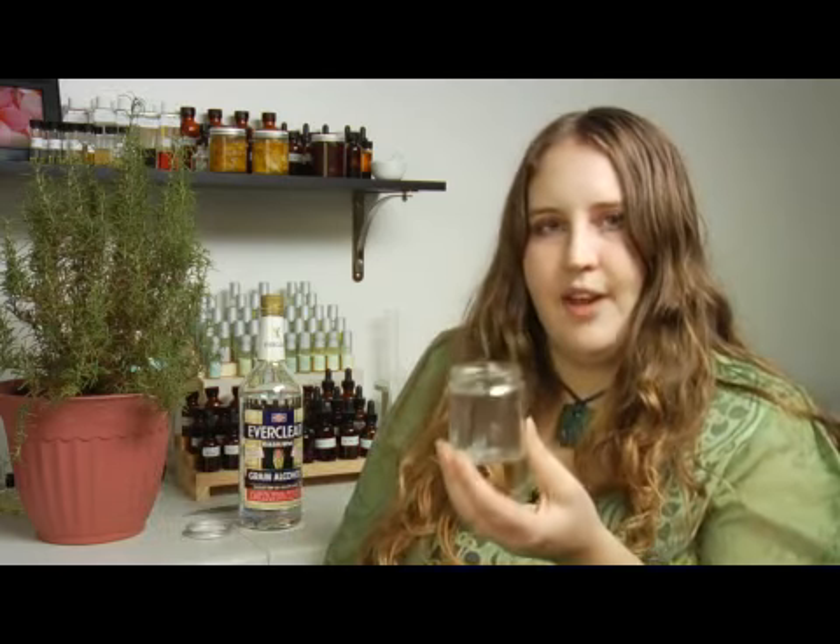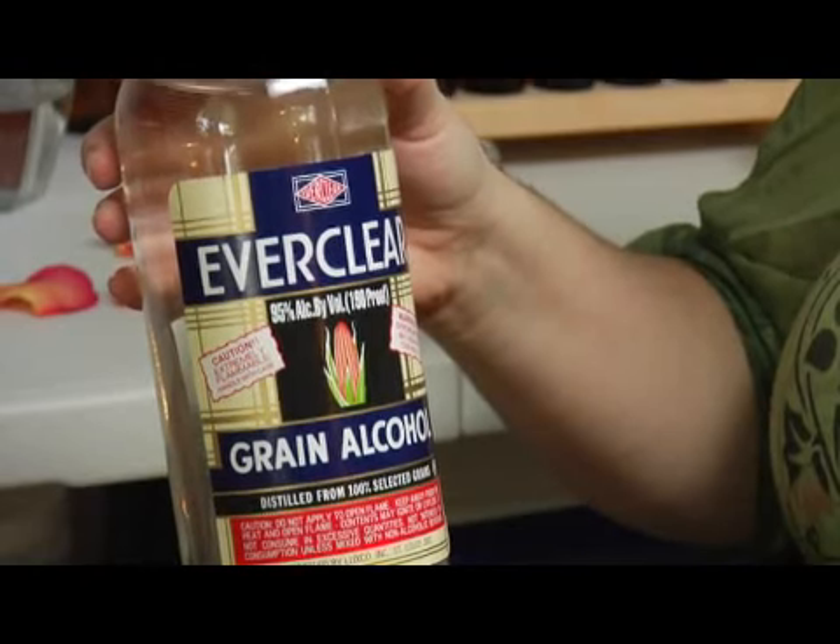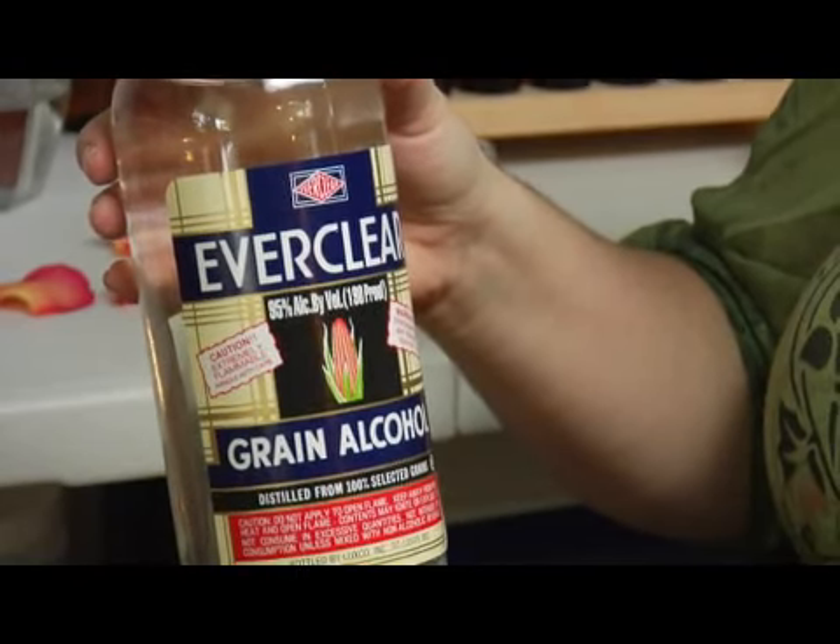The first thing you're going to want is your plant material and you'll want a jar, a little glass jar that is large enough just to cover the amount of plant material that you have. The second thing you'll need is Everclear. It is a high proof alcohol and what it will do is actually absorb the scent molecules, the essential oils from the plant into the alcohol.